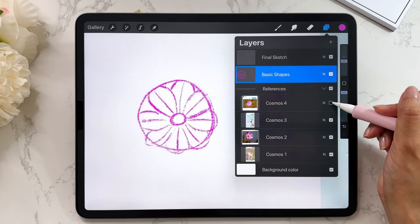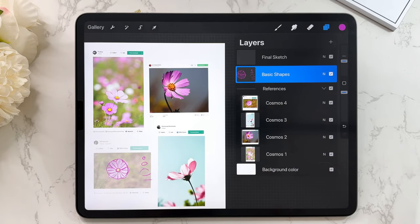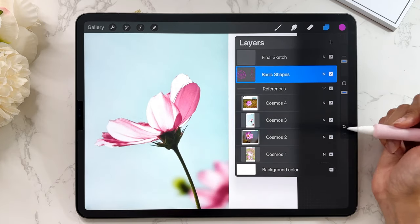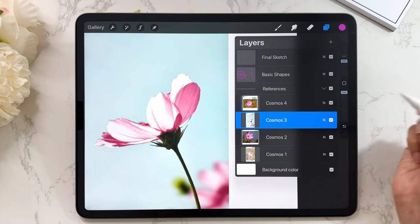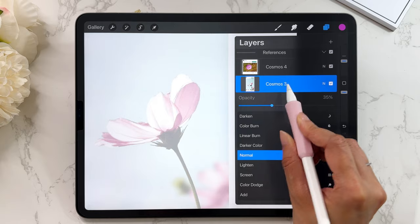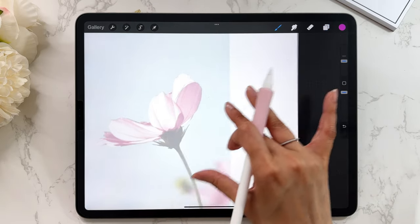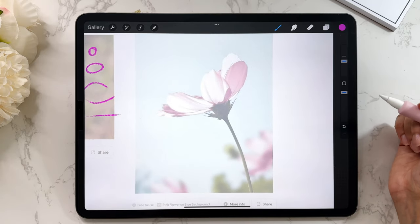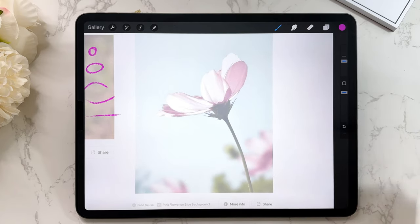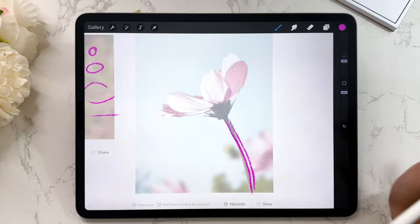Now let's do the same thing for the other flowers. This side profile is a good one to try next. I'll tap on that layer, tap on N, and reduce the opacity again to about 35, then go to the basic shapes layer and do the exact same thing. Let's look at this and think about the shapes. There's a line here for the stem — I always like to put the stem in first. There we go — two simple lines.